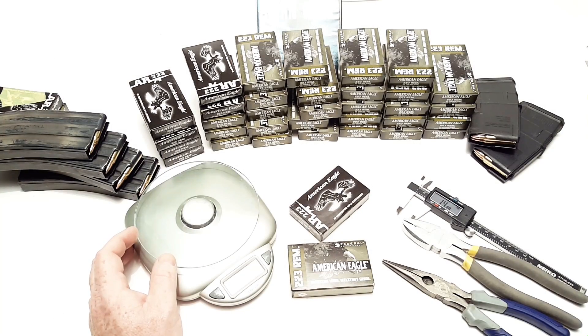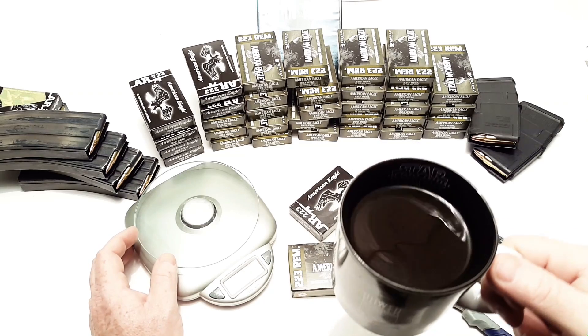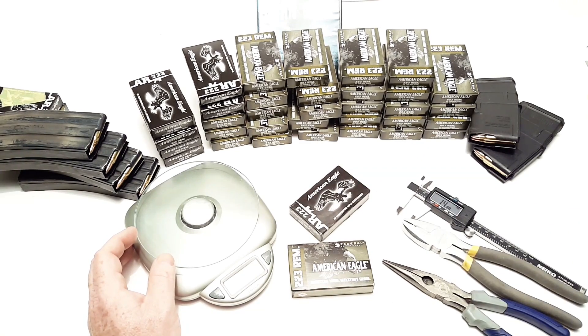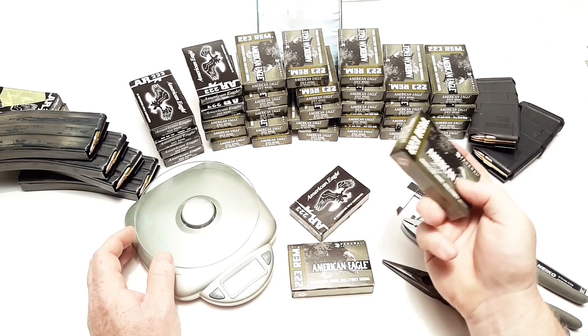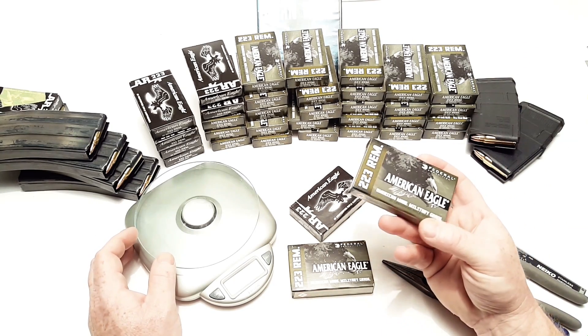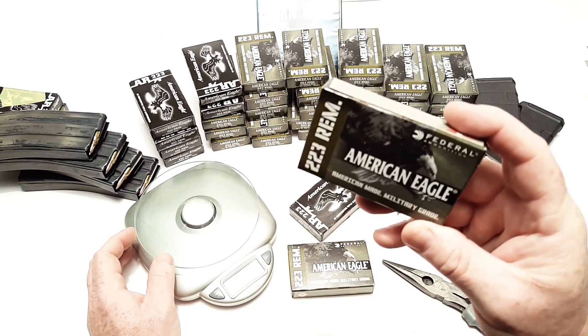Hey guys, Cotaboy32 here. Check it out. Got a big old cup of coffee this morning, and it's dark and nasty, but I'm very excited because it's some go-go juice. The big reason for this video is that yesterday when I did my little trek north from Charlotte, North Carolina, up to Harrisburg, Pennsylvania, I stopped at a bunch of different Walmarts and picked this stuff up right here.